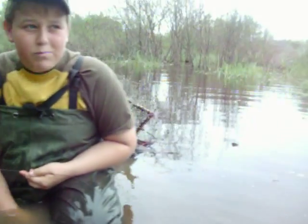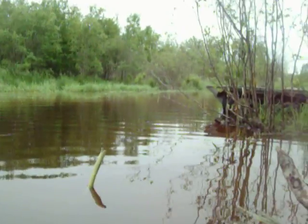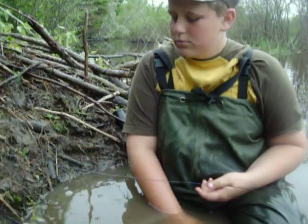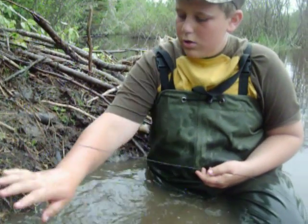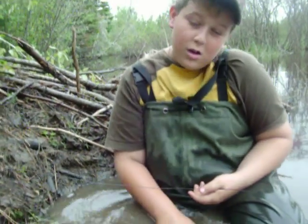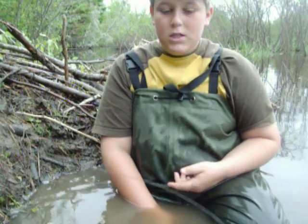I'm Wild here on the creek again, the same creek where we showed you guys the muskrat trap. We're just showing you guys some demonstrations, because we won't have time to show you guys these videos during the trapping season.